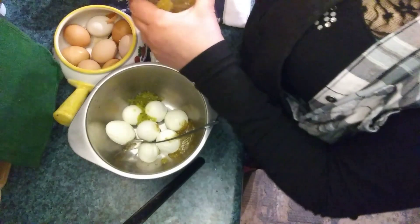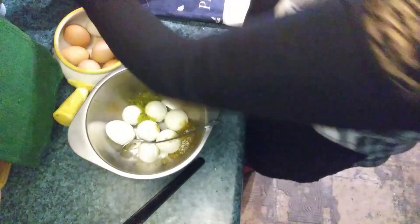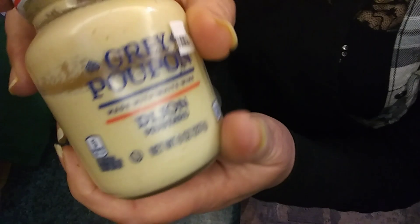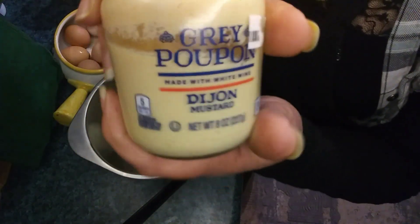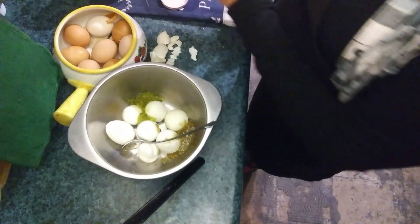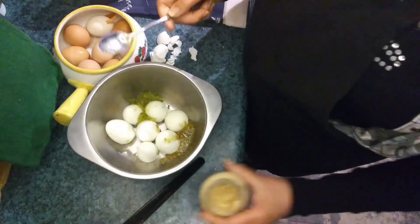When we're done with this, no one ingredient overpowers the other. This is a wonderful store-bought easy-to-find Grey Poupon Dijon mustard — I prefer that over the other mustards, and I think I bought this on sale.